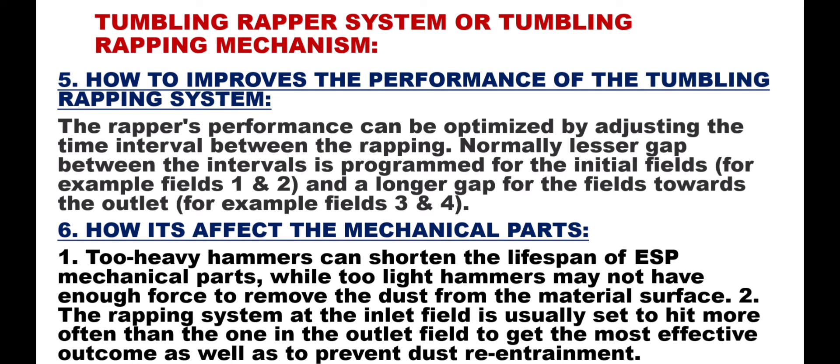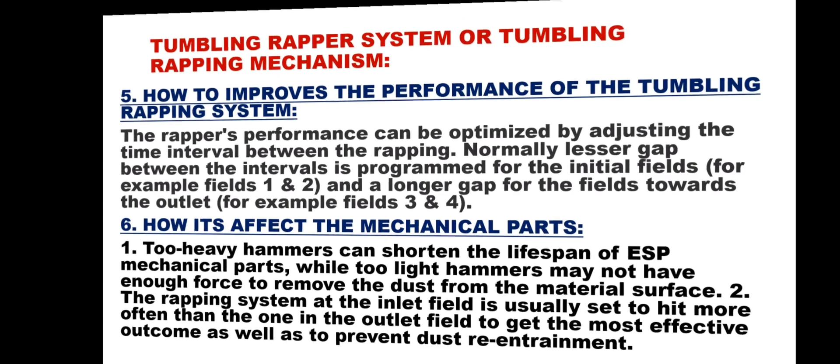Point 6 – How it affects the mechanical parts: Too-heavy hammers can shorten the lifespan of ESP mechanical parts, while too-light hammers may not have enough force to remove the dust from the material surface. The wrapping system at the inlet field is usually set to hit more often than the one in the outlet field, to get the most effective outcome as well as to prevent dust re-entrainment.